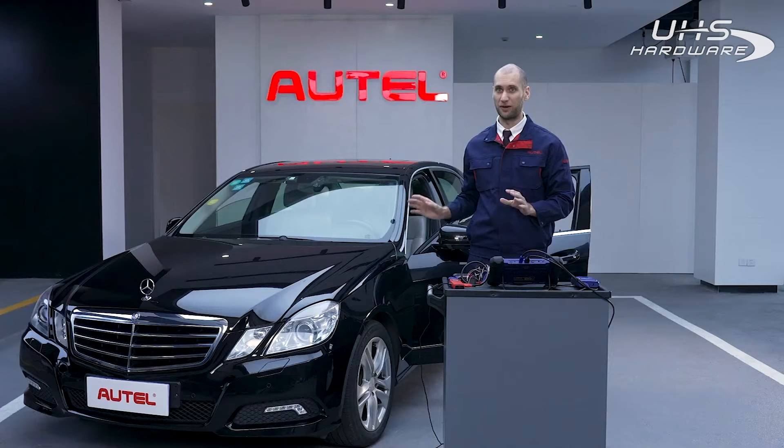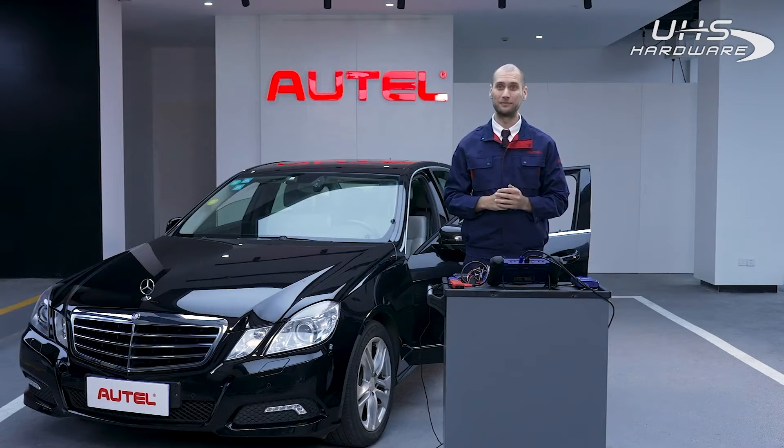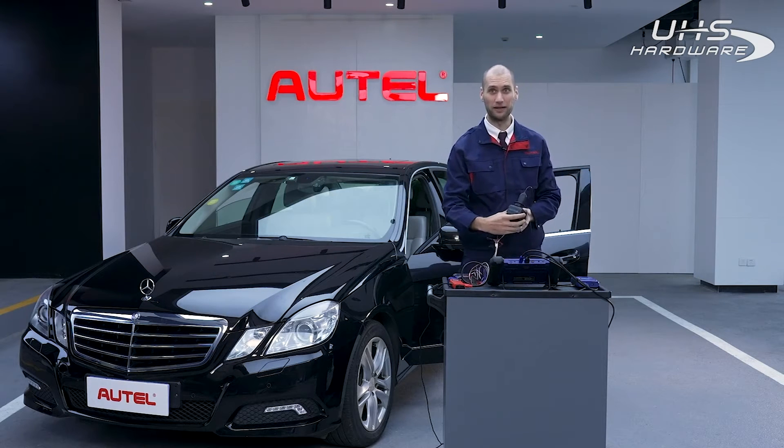One is by connecting with the OBD II port in the vehicle, but for some Benz models like ours today, it does not work with the OBD. Therefore, we need to disassemble the EIS component and work with that separately from the vehicle.